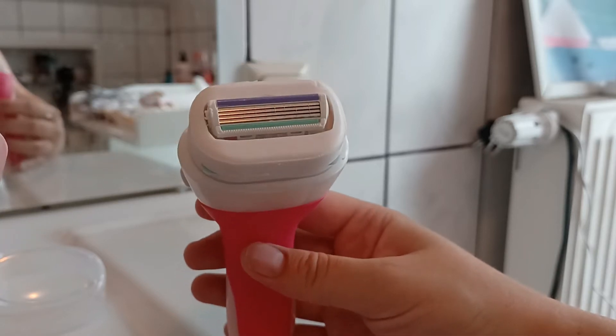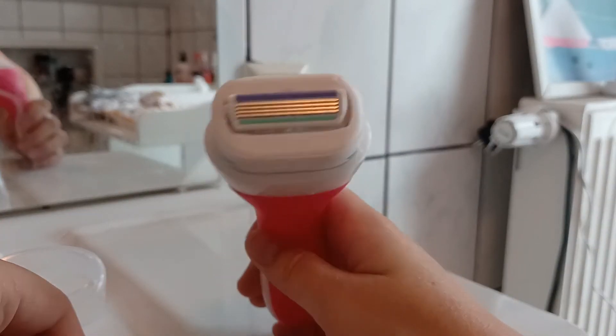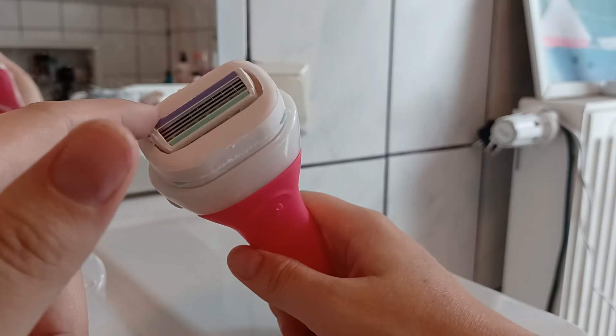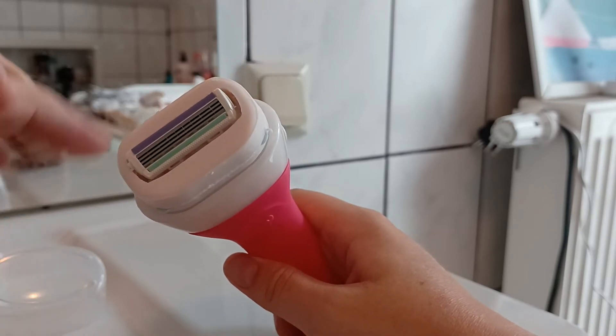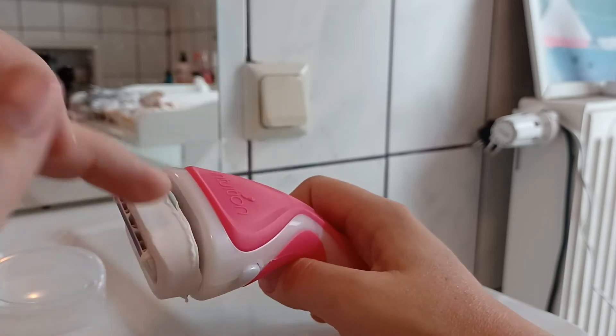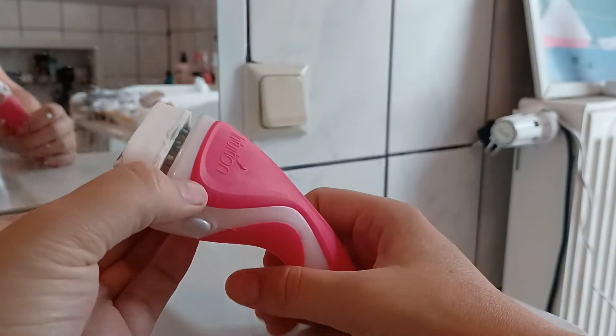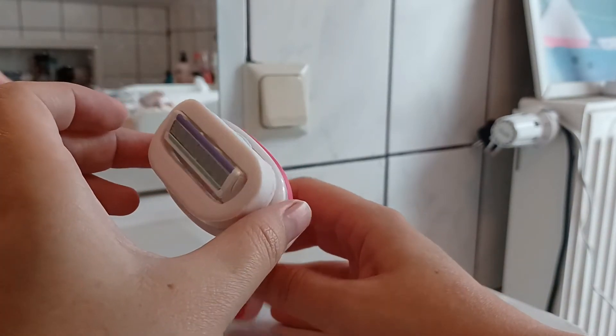Often we buy these packs of one-time razors with like 100 razors inside, but this is way better for your skin — it's not going to irritate it. And here is the soap around the razor.